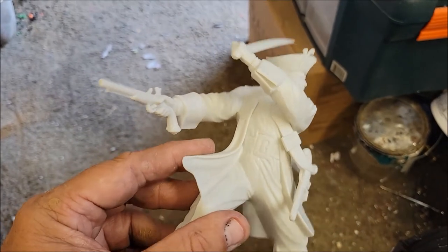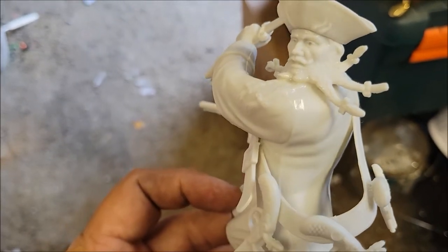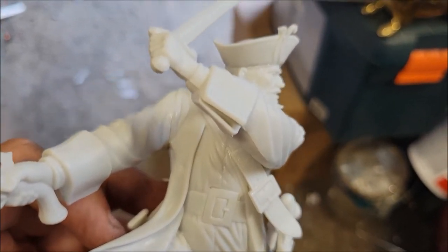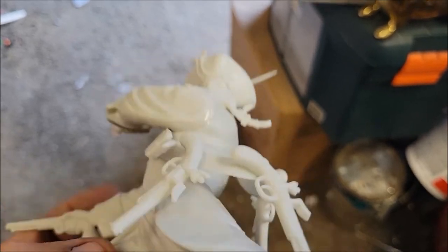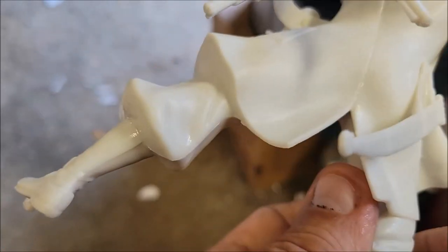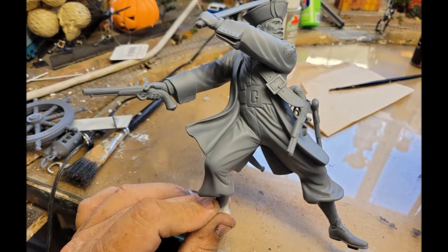It was a pretty quick and easy assembly. I wanted to show you how the seams look. I used sprue glue all over because there were a few gaps, but you can see I'm going to have to sand some of these seams down. The gaps are taken care of — that sprue glue works very, very well. I have some sanding to do and a little bit more to fill, and I need to straighten that belt out, but mostly it's just sanding. There's not much in the way of gaps, which is really good.